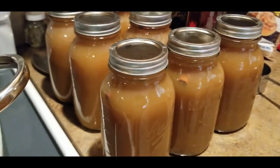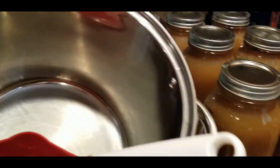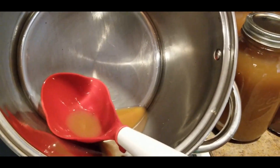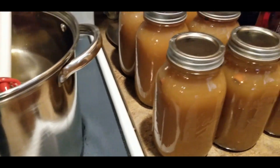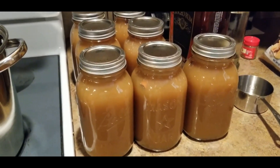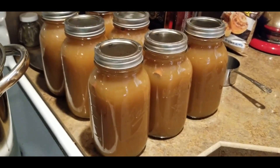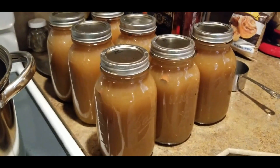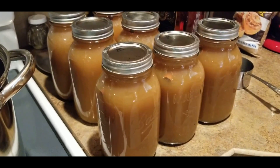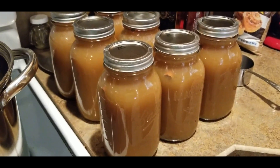There we go — we got seven jars and just a smidge left in the pot. What I'll do with that is put it in one of the open jars in the fridge, and that should be just fine. Well there you go! I'll make sure I link both of the recipes I used. If you guys have made this or think you're going to try it, let me know. I don't think you can go wrong either way. Thank you so much for watching — have a great day!